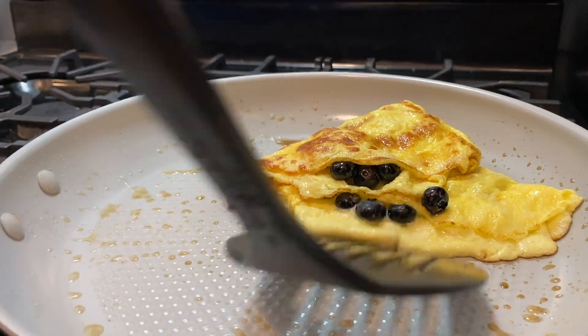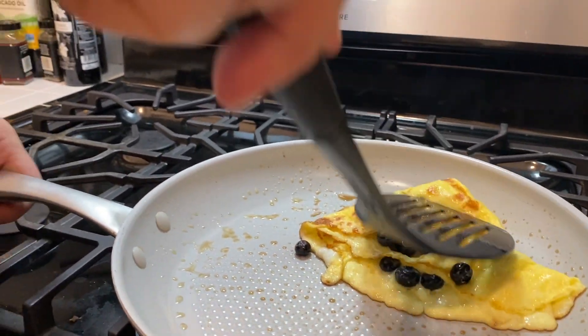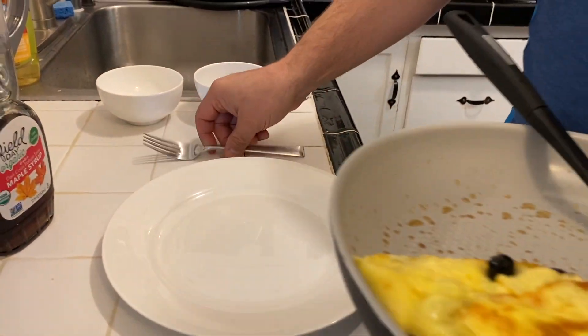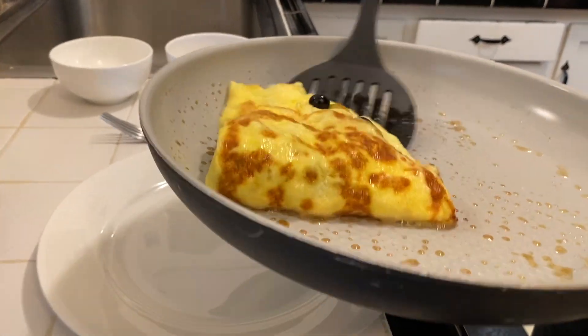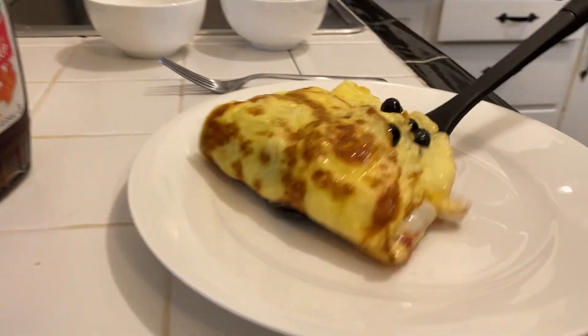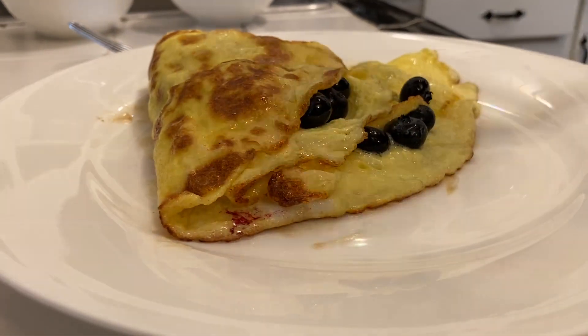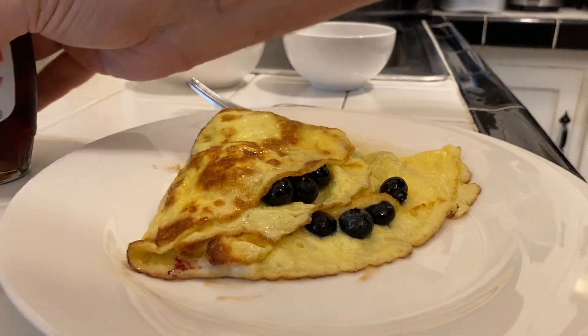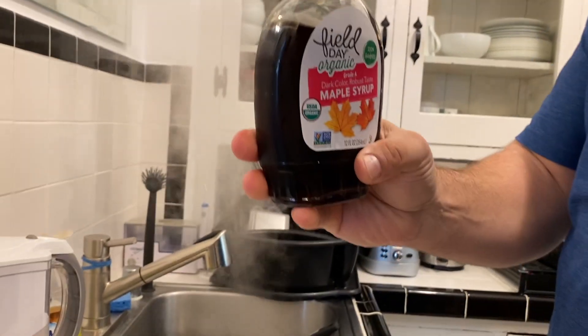Once it's cooked — and it should be cooked very nicely inside — we're going to put it on the plate gently. There we go. Put some maple syrup on top.